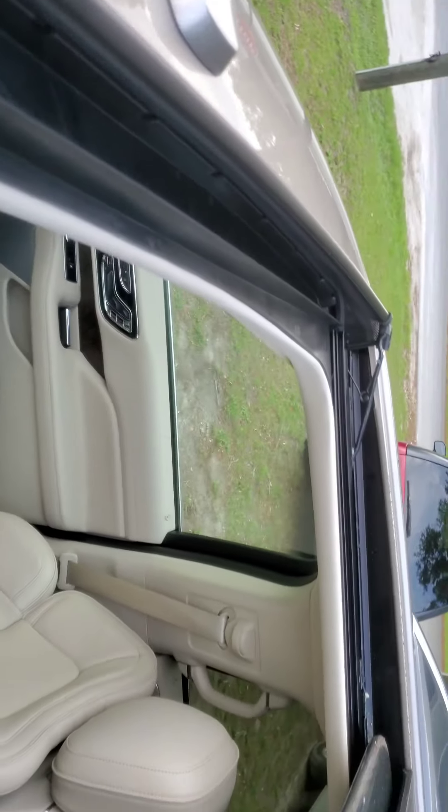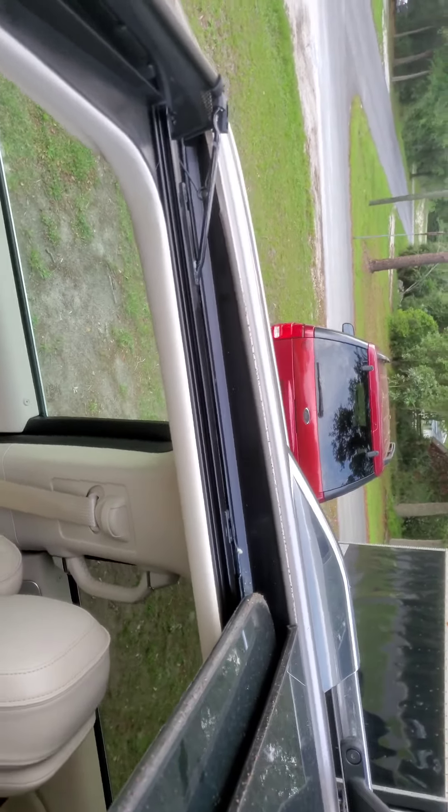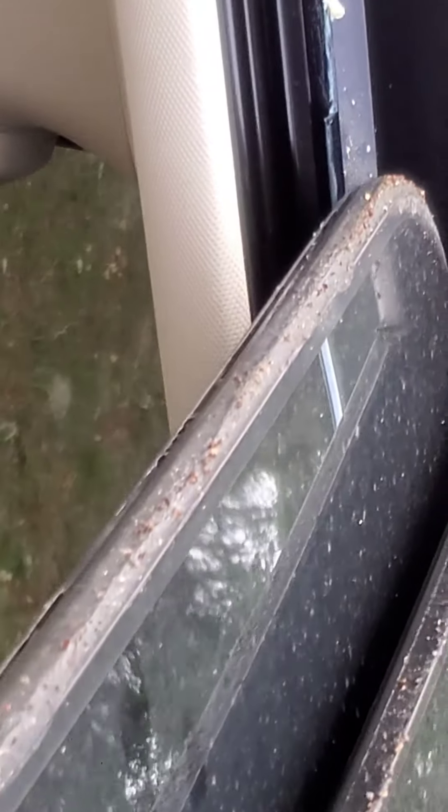It's everywhere. You can't have dirt rubbing on the paint like that — you'll wear through the paint. It's all stuck in there everywhere. It's disgusting.